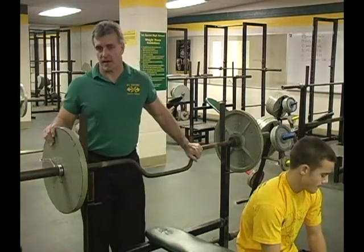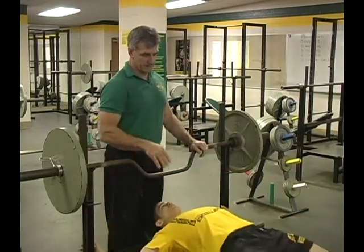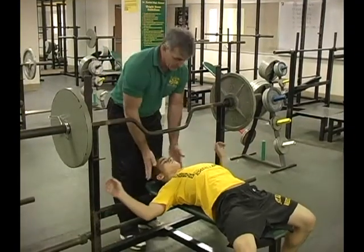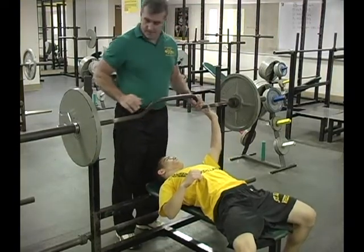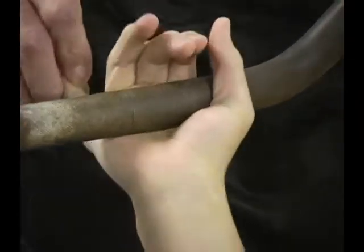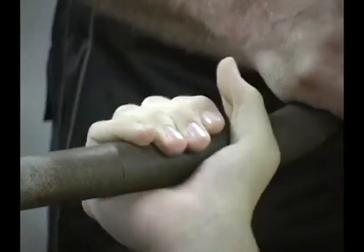The cambered bench press is just a variation of our regular bench press and the setup's the same. Nick's going to lay back here and get his feet established firmly on the ground, getting himself in a real solid position with his chest slightly on it. There are rings on this bar, same as the other bars, and he's going to use that same grip. Nick with his shorter arms is using just a pinky grip, but he's still in that range that we talked about.